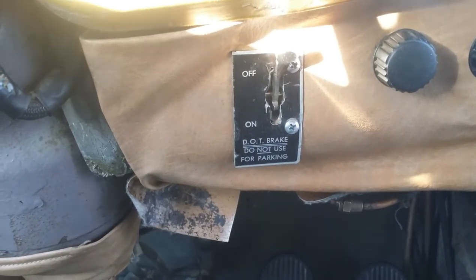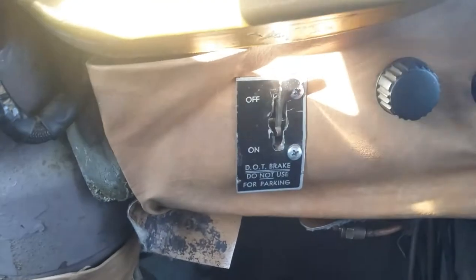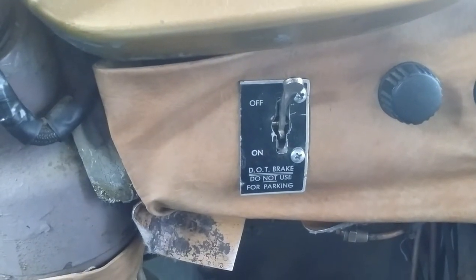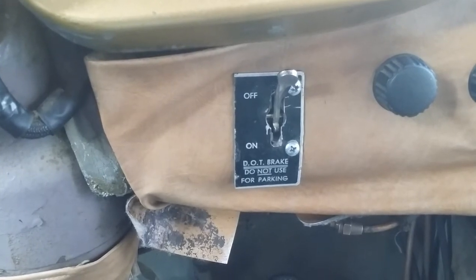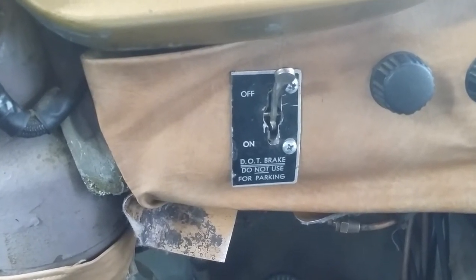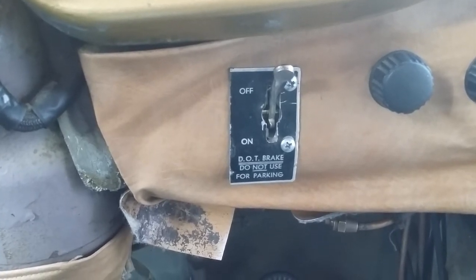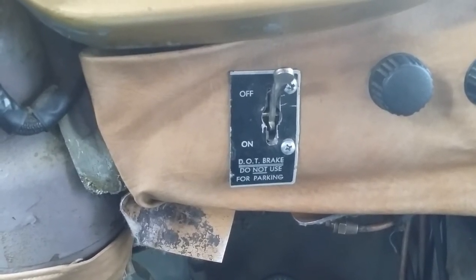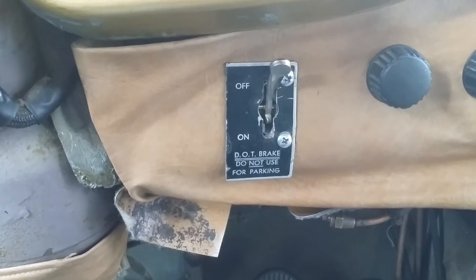But it leaks air from that switch. I took it into a local truck shop and they just kept replacing that switch. They had three of them in stock. They put all three of them in there and they all still leak. Turns out there's a vent on that switch which just bleeds off air that has gotten there for whatever reason, to allow things to work.